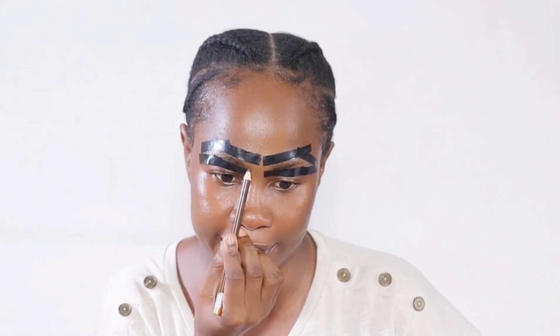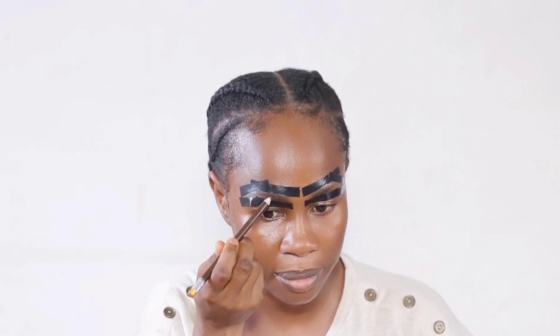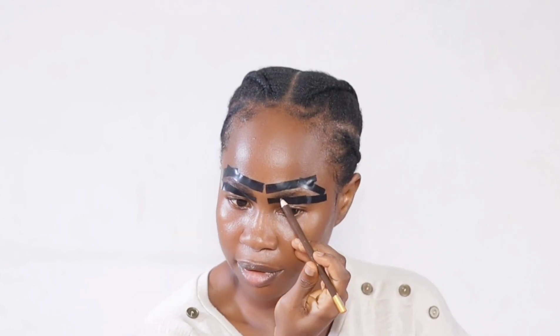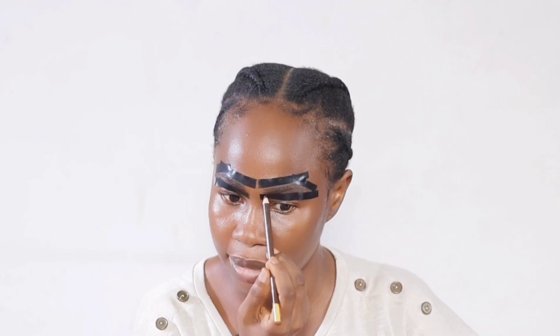I look a little funny but let's trust the process — this is a clear example of trust the process. This is the Davies Pencil. I am applying the eyebrow pencil all over, including the top of the tip. I'll repeat on this side and make sure I apply a generous amount of pencil.